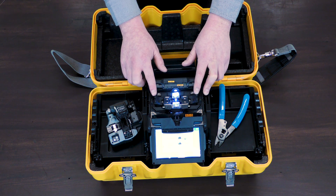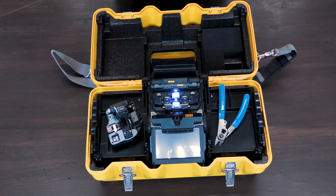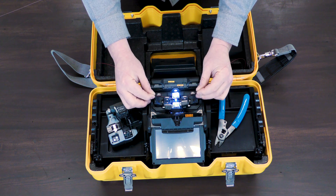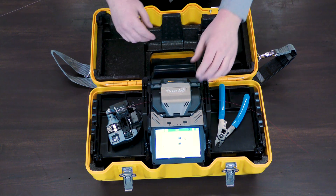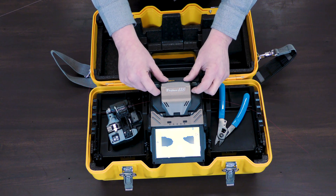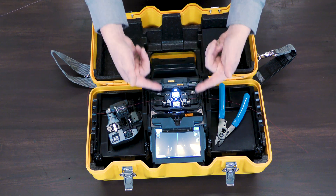The benefit of that is when we are splicing fiber and go to place it into the machine, we no longer need one hand to place the fiber and then close the clip. Now these clips are pressure-loaded, so we push down on them when our fibers are placed and those clips close — so you're ready to rock. You can also choose to slide these keys so that those clips don't open and close automatically, making it a manual trigger instead.